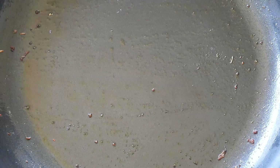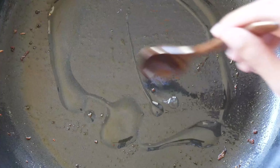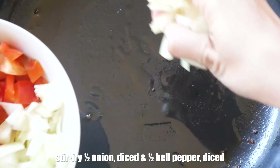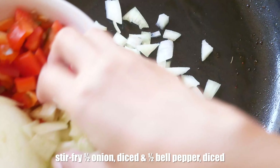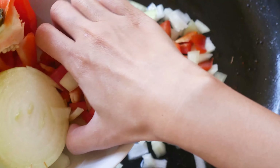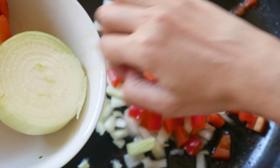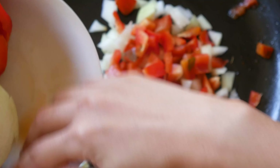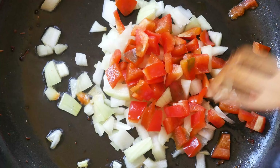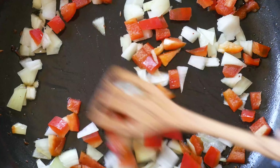Now, using the same pan, we will heat up a splash of oil and add half a diced onion and half a diced bell pepper we prepared earlier. Sauté them on medium heat for a few minutes until they are softer and lightly brown.